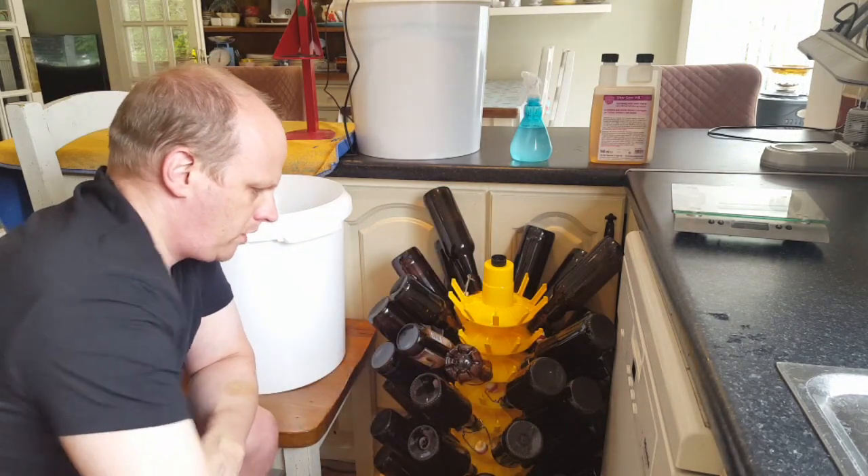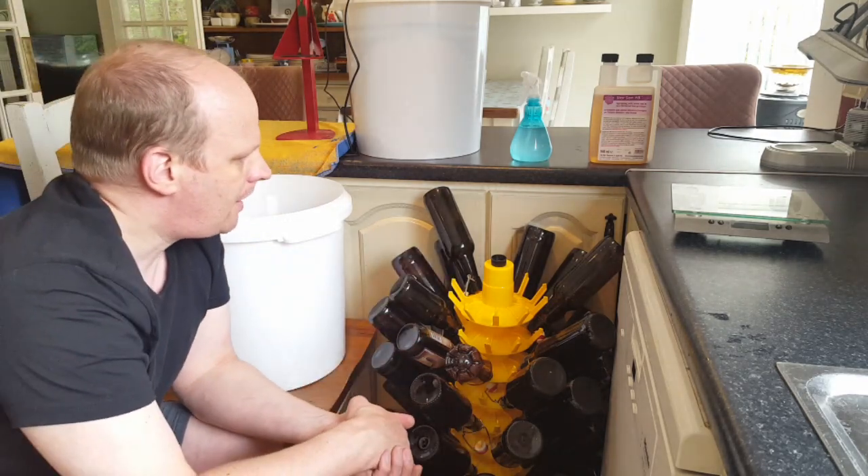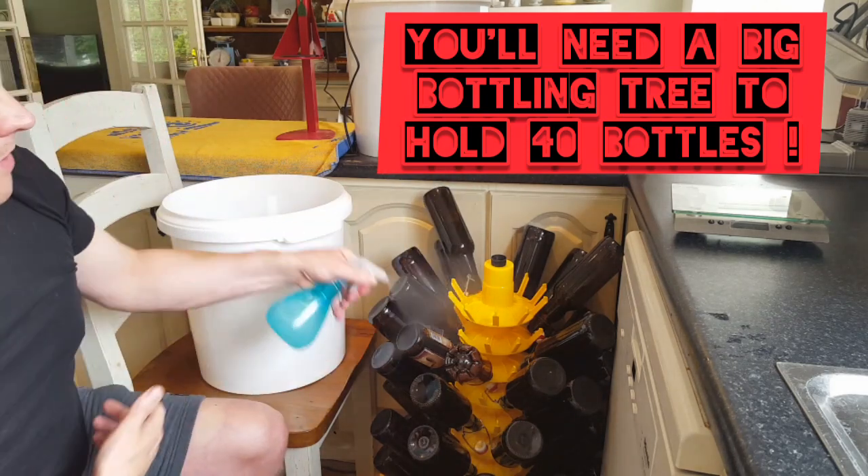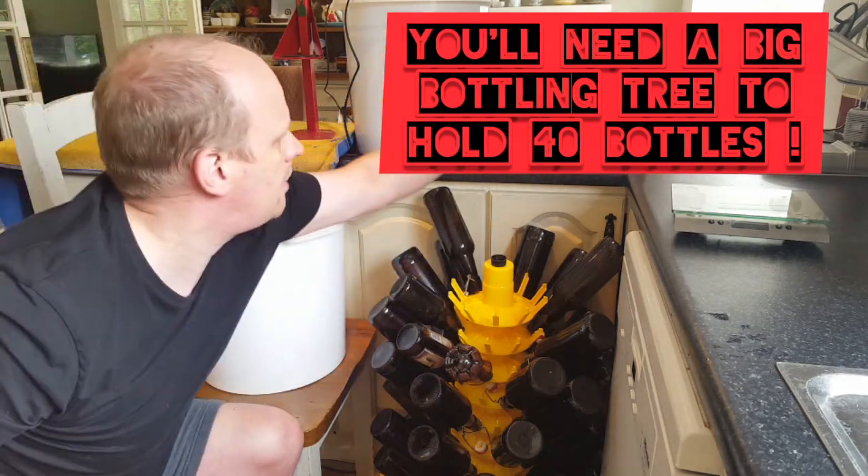The bottle rinser is probably a lot more efficient on water, but dunking is just the way I do it. Then I pop them on a sanitized bottling trellie — I spray the trellie with sanitizer.